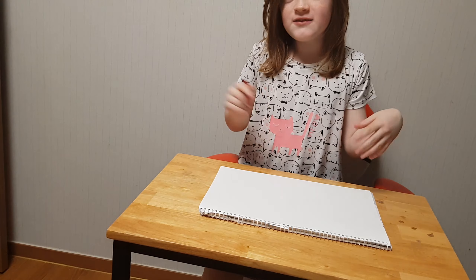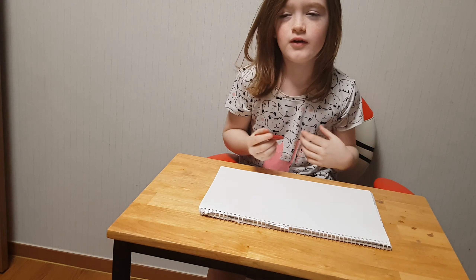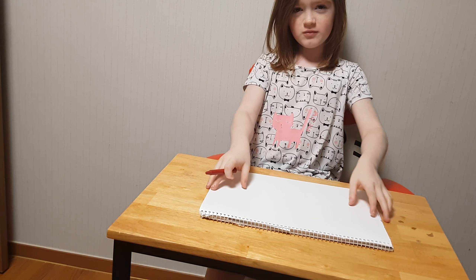Hello. I will be drawing a toucan. So this is my paper.